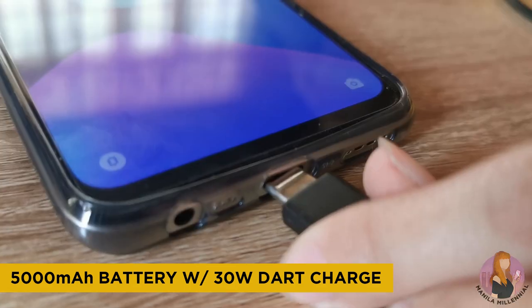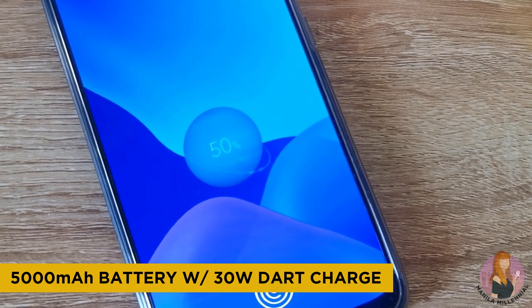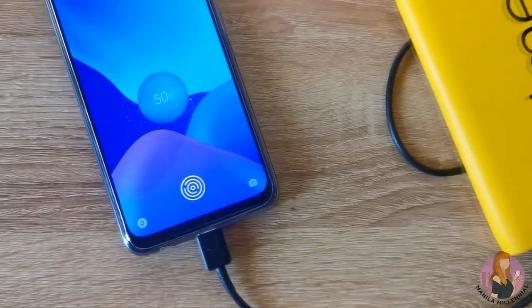Having a Super AMOLED screen helps us to better appreciate the videos or photos that we take. And the 5000 mAh battery can help us take photos and videos for a longer time — all good things for people who want to capture moments to infinity and beyond.